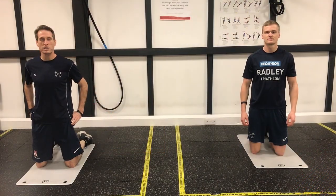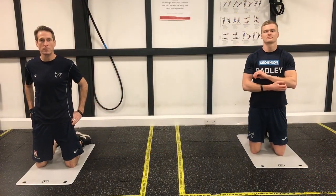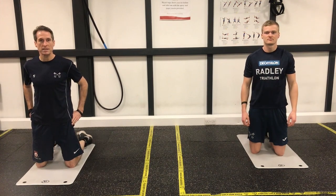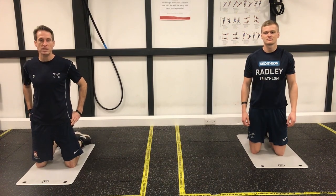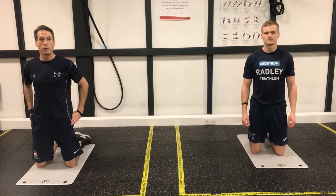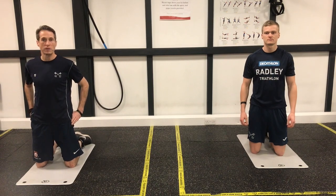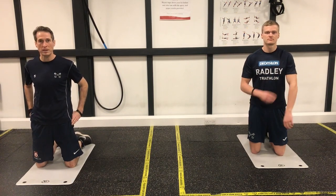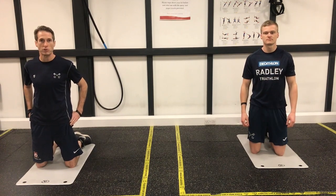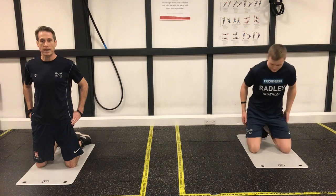Hi guys, welcome to our latest online fitness class. Today's class is going to be an abs workout, about 20 minutes in length. We've got five exercises we're going to do, each set four times. Each exercise will be 40 seconds in length with a 20 second break, and between each set there will be a minute break for you to grab a drink and get ready for the next set.